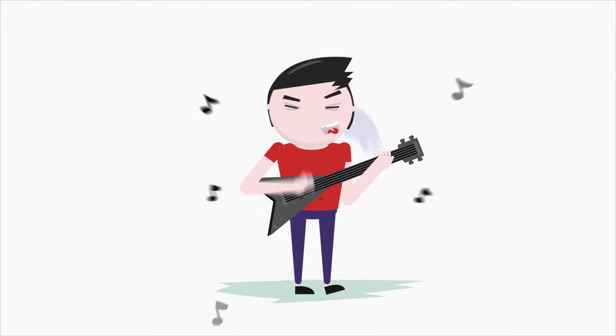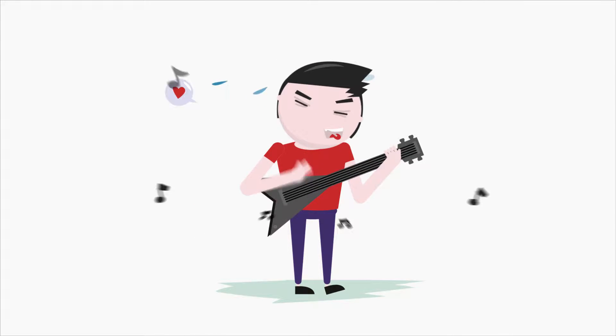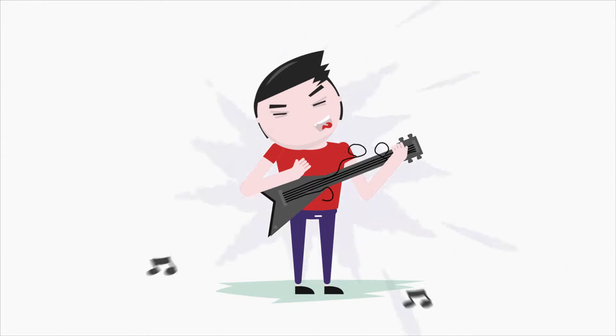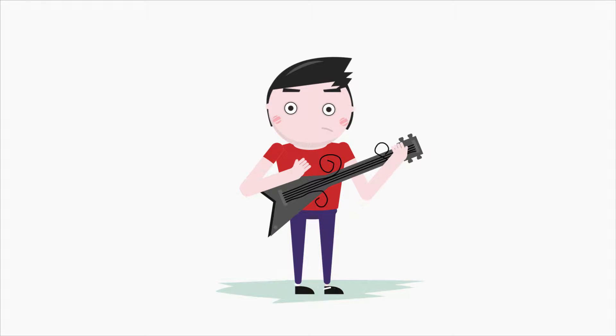You love to play, and you play a lot. You want a string that can hold up for hours and still sound great, but even expensive coated strings simply don't last and sound muffled.